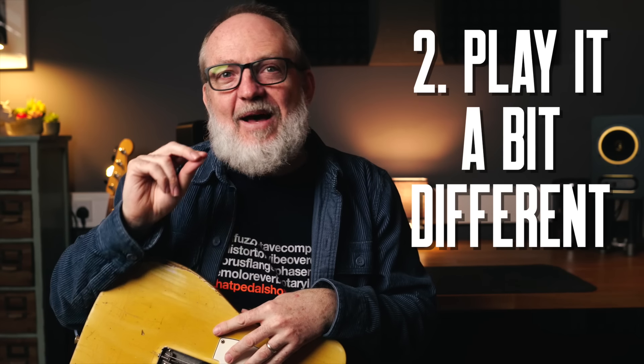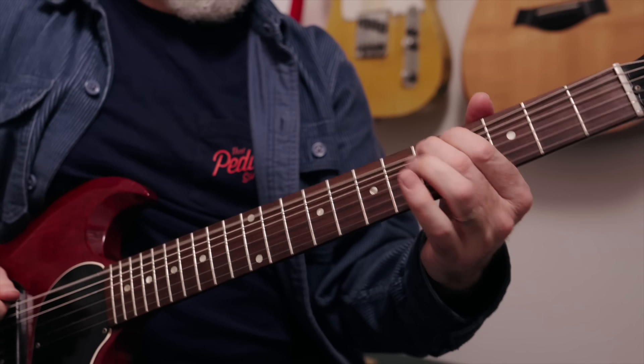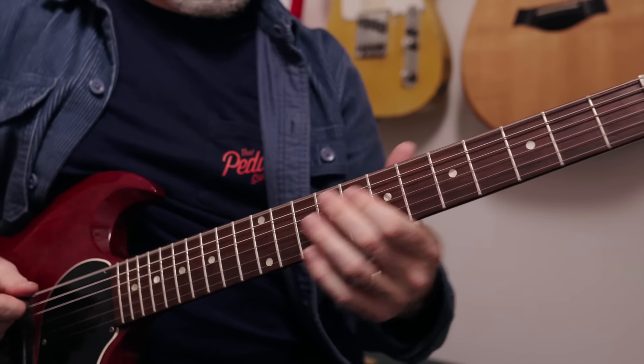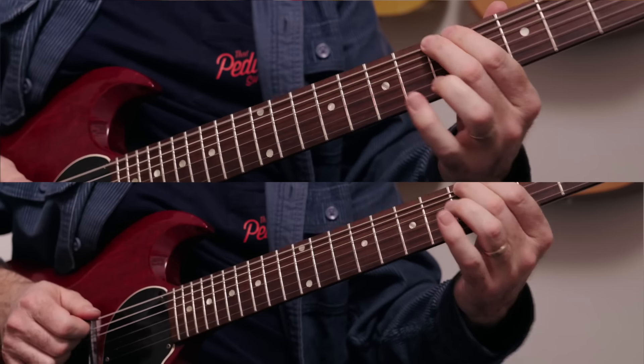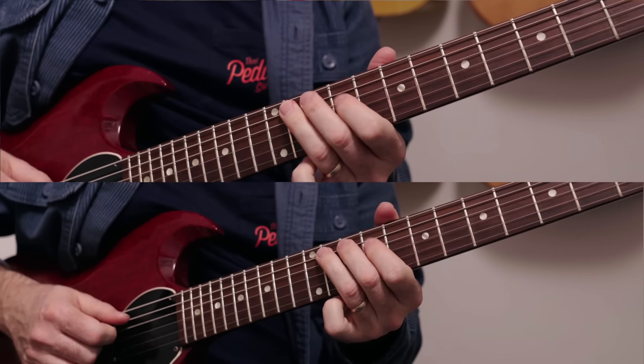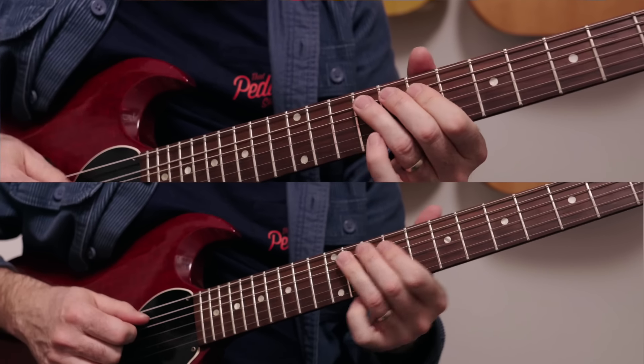The second technique is play it a bit differently. For example, we might have a riff, and at certain points one guitar might break away to play something a bit different — we're going to harmonise with that first guitar and then come back into unison. I love doing this because you get that double-track texture, but then adding that bit of harmony here and there — it's superb.